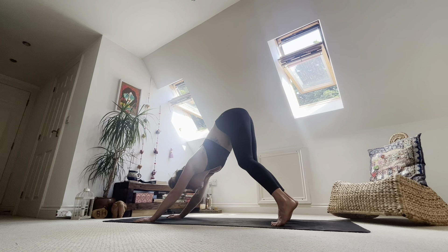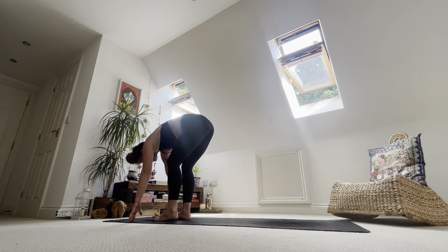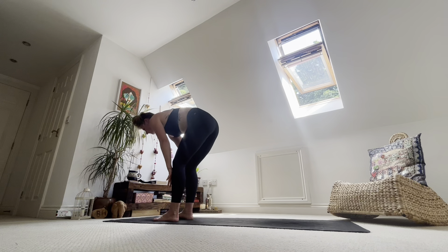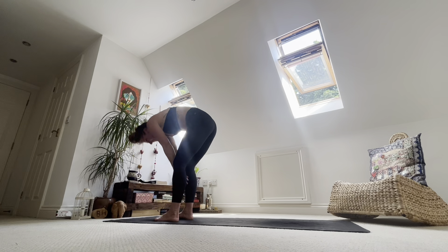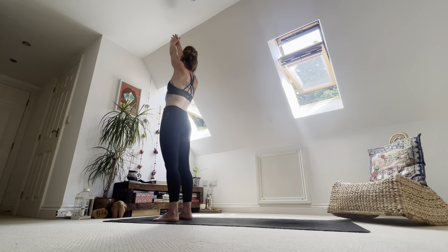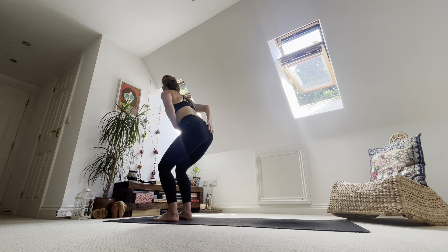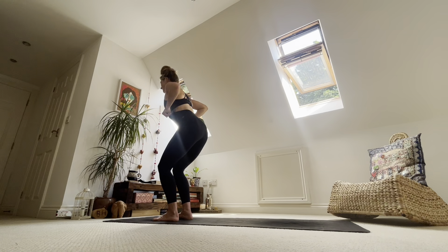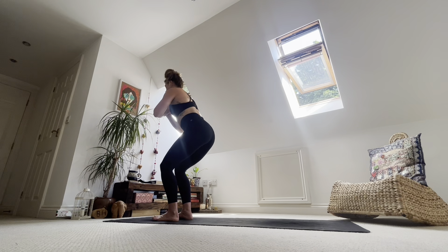Inhale, lift heels. Bend knees. Gaze forwards. Exhale, walk or hop little steps off of the mat. Feet hip width apart. Inhale, come up halfway. Exhale, fold into the legs. Inhale, to the sky — stand up. Exhale, sink your bum low. Come into chair pose — hands to heart centre, elbows wide. Rather than sticking the bum out or tucking the tailbone under, find neutral in the pelvis. There's a slight tilt, but not a lot. Breathe and bend into those legs.